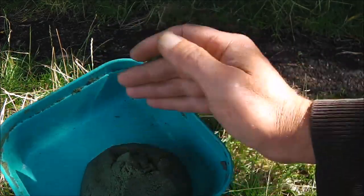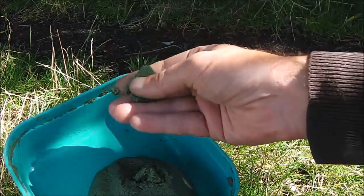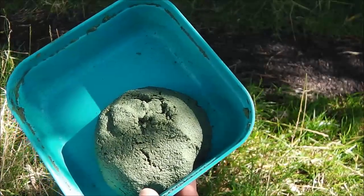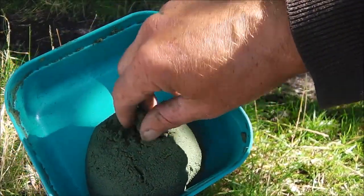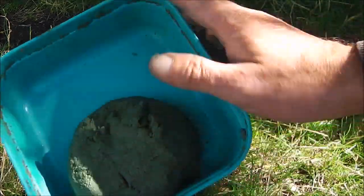I'll generally start off with it like this and see how I go. If I've got to wait quite a while for a bite, this is ideal — it'll stay on for a couple of minutes. If I find I'm struggling for bites, I might make it a little bit softer — just split half a bit and mix it up again. So there you go, that's the paste.